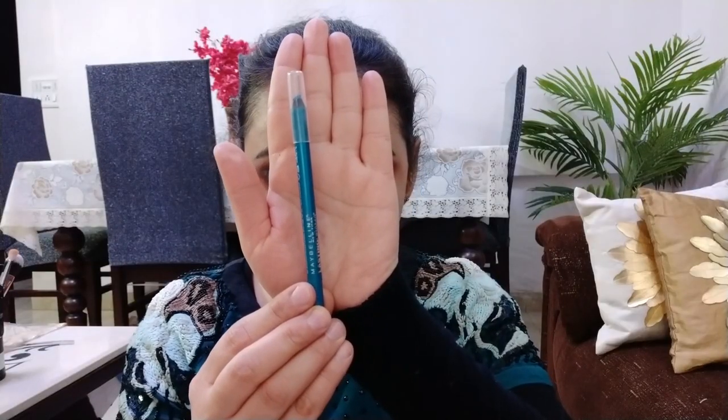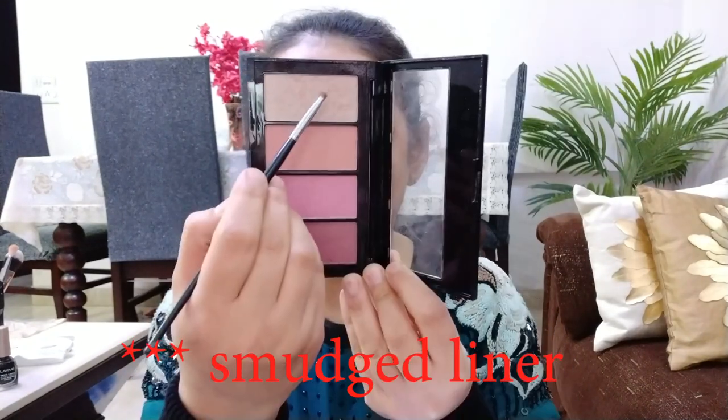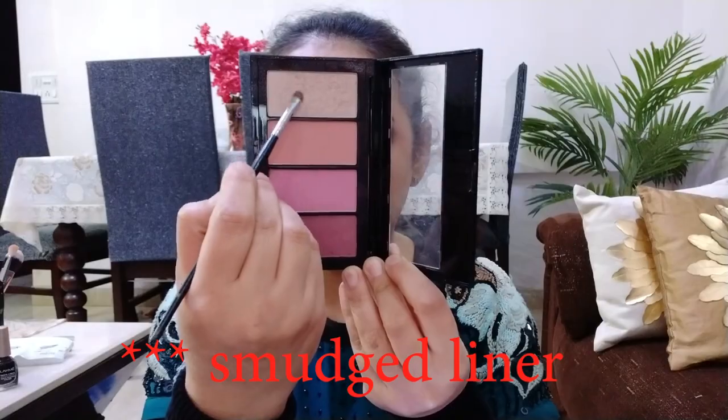अपनी waterline पर मैं Maybelline का eye pencil use कर रही हूँ — इसका shade मैं description box में mention कर दूंगी। काफी अच्छा color है, बिल्कुल teal color है और काफी shimmery भी है। Guys, मैंने अपना eye makeup complete कर लिया है — lashes on हैं और wing liner भी लगाया है। आप चाहें तो इसके साथ smoky eyeliner भी कर सकते हैं।